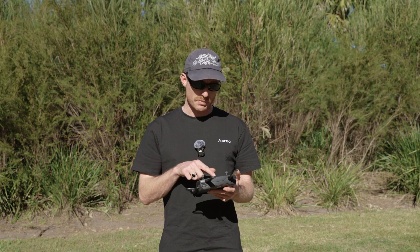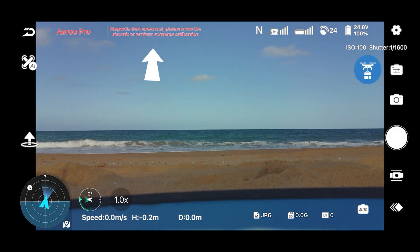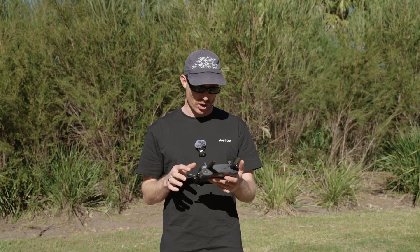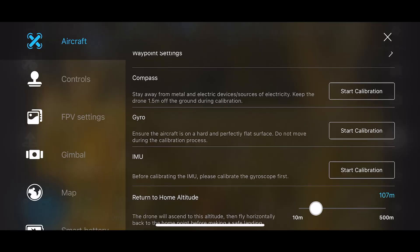Once we're in the app, we'll either be prompted at the top of the screen to do a compass calibration and we can just press on that, or we can go into the settings in the top right of the screen. We can make sure we're in the aircraft section and then just hit compass calibration to start the calibration process.